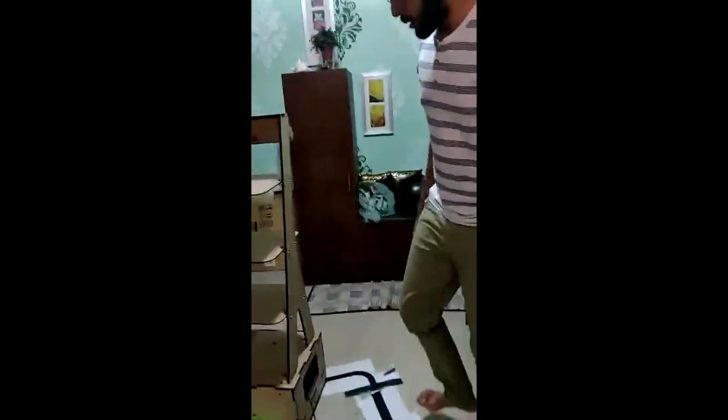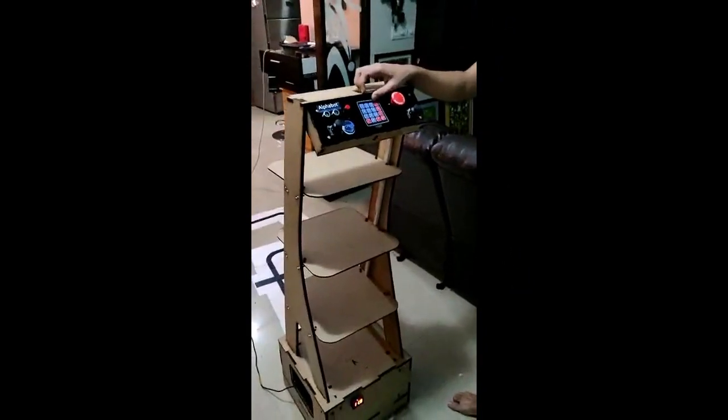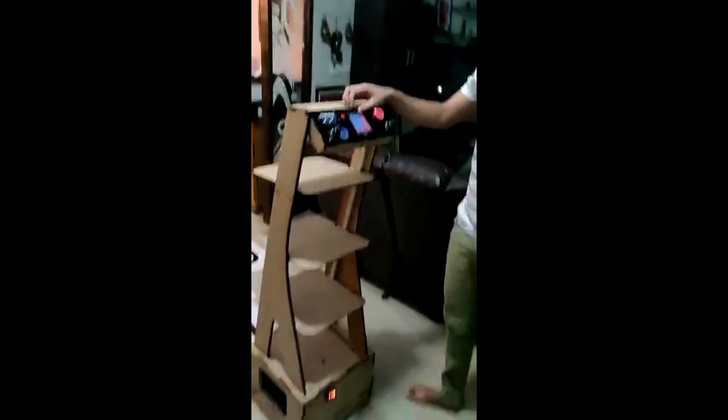That is about the external setting. Now, coming to this side, you have the control panel. The control panel is where you will be able to enter the commands that this robot will be following.